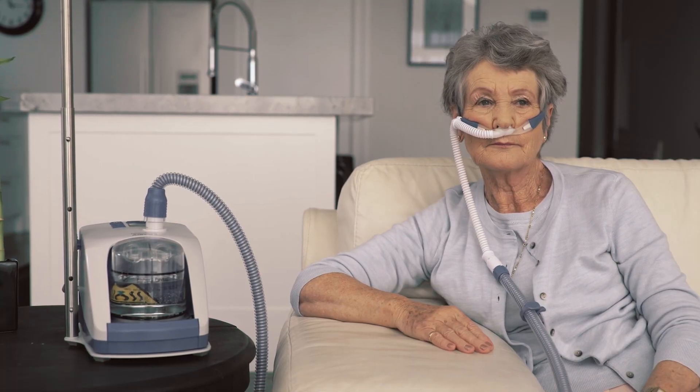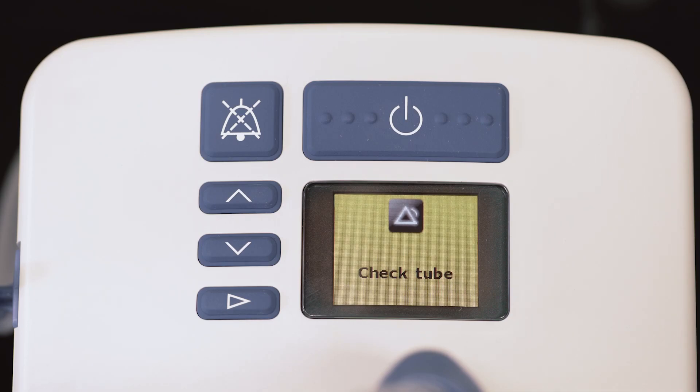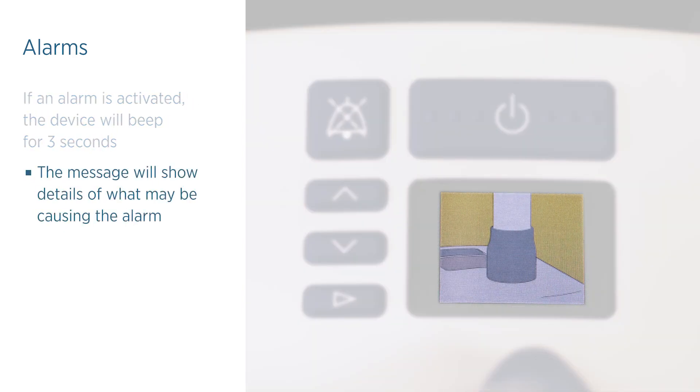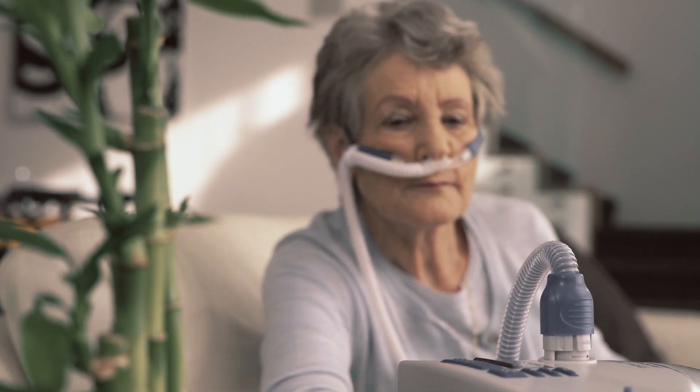The MyEVO2 has visual and auditory alarms to warn you about interruptions to your treatment. If an alarm is activated, the device will beep for three seconds and show an alarm message on the screen of the unit. The message will show details of what may be causing the alarm. The alarm can be muted by pressing the mute button.